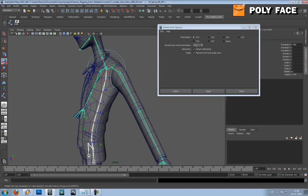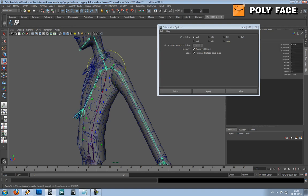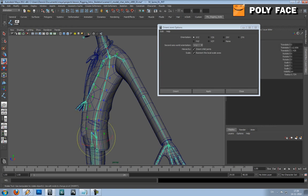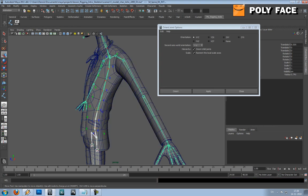It says an error that I have some mutations on some of my joints, but it's a bug in Maya — I know because I've had it before. Let me try to Freeze Transformations. I'm going to Modify > Freeze Transformations option box.